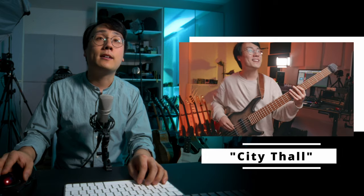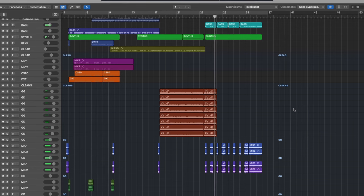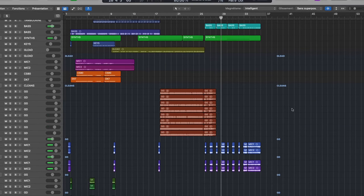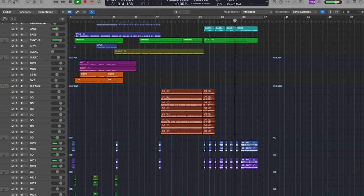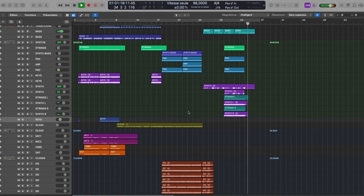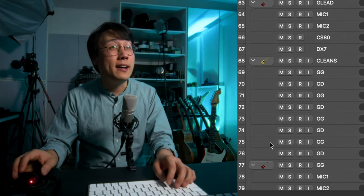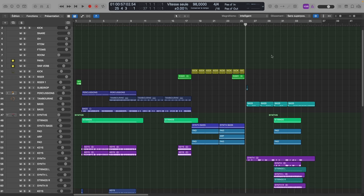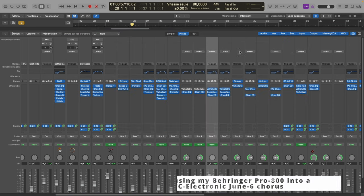Let's move on to track number three. I think this one is called City Thor, and if I remember correctly we wrote this part together live on Twitch. The track count on this one is a little bit higher than usual. I built this whole track around the part that we recorded together live.